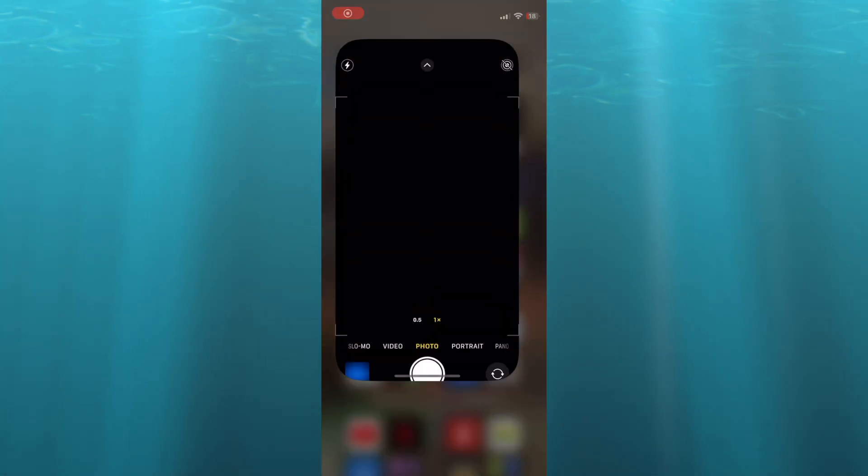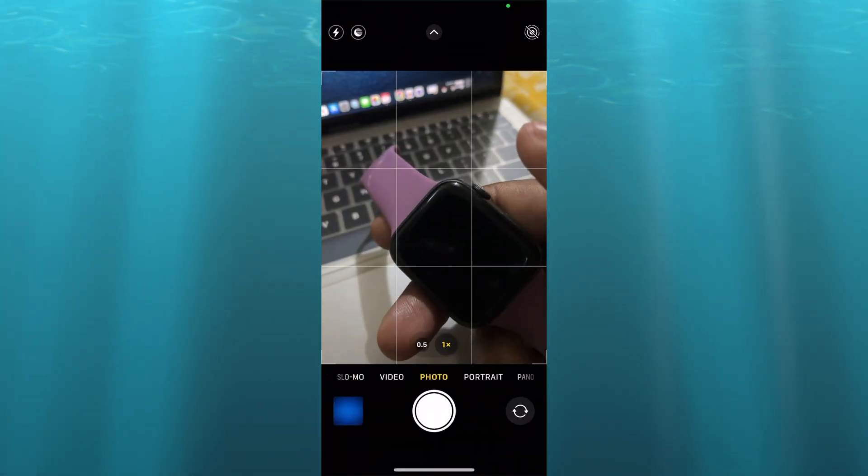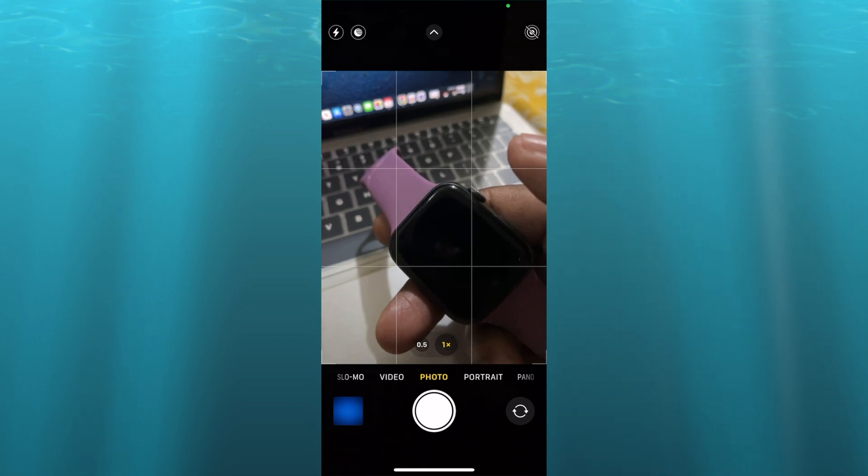Hello, hope you're doing good. In this tutorial, I'll be showing you how to stop Apple Watch from pausing during workout.